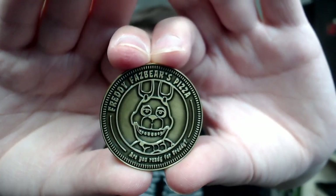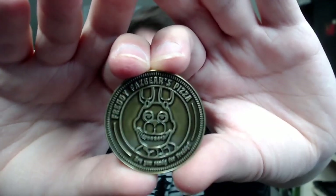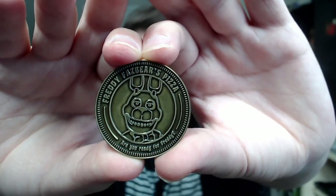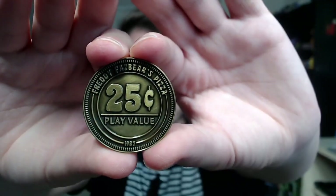Now, the rest of the tokens are just gonna be the exact same, of course, with the different characters. As you can see, this is Bonnie the Bunny, and it has the same Freddy Fazbear's Pizza 'Are you ready for Freddy?' — I don't think they'd have that on the token, but sure. Though I guess in FNAF 2, one of the posters does say 'party time, you ready?' And there's the back of Bonnie's.